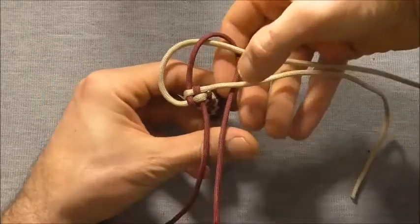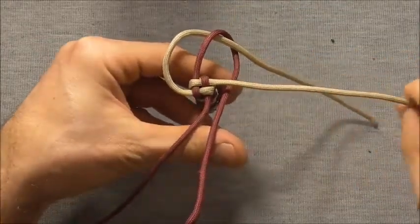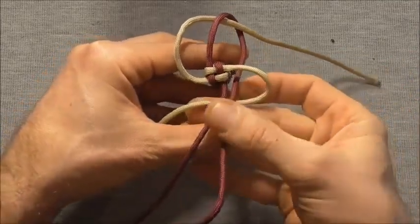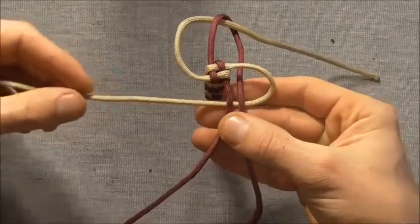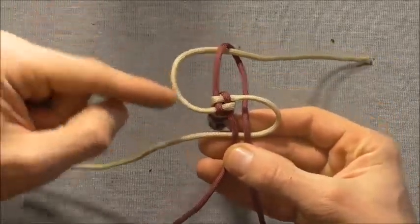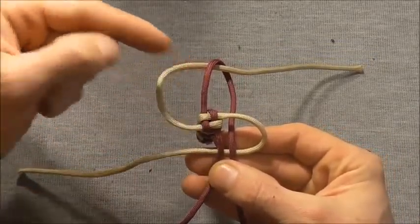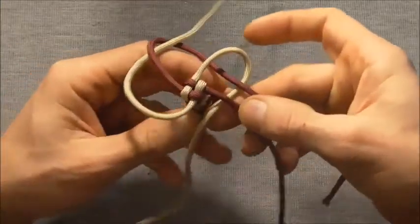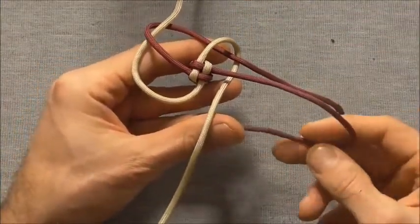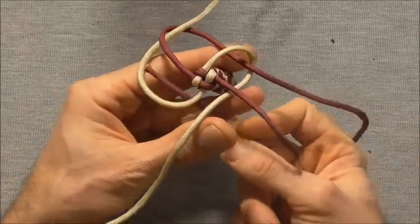Rotate my work around again and I'll take the next strand across and I'll take it underneath both strands — it should also come out parallel to its own coloured strand, except this one has already gone around. So we'll take the next strand across and we'll come in underneath both of those strands, but it's going to come up through that loop.